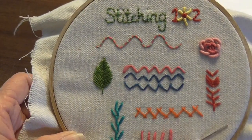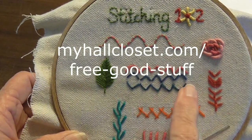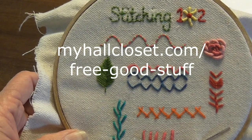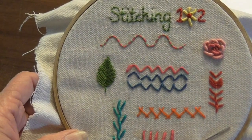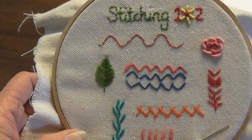Thank you so much for watching today. Be sure to give me the thumbs up. Also, if you want to get the pattern for this, you can go to myhallcloset.com and go to the free good stuff. You'll have to subscribe to my email, but I don't send hardly any emails — maybe every now and then. Thank you for watching and I'll see you in the next video.